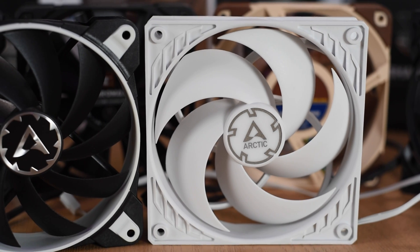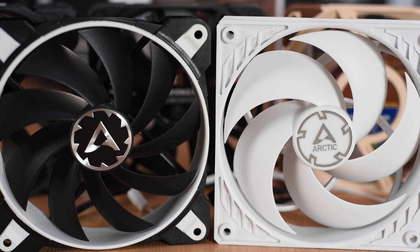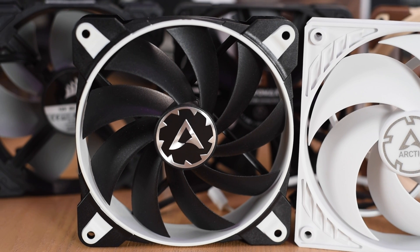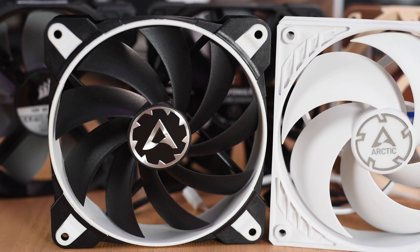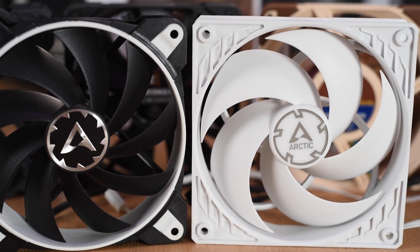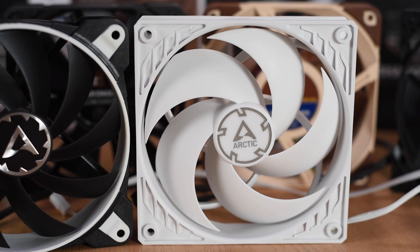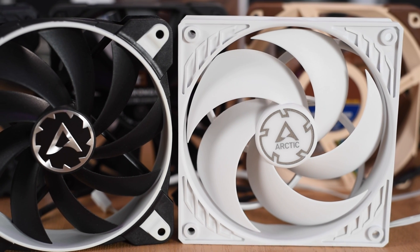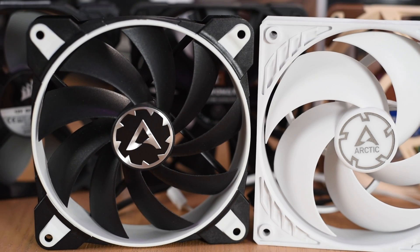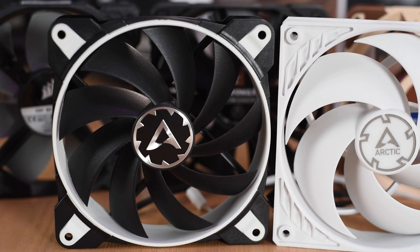Before we go any further I want to talk a little bit about fan design. I am specifically testing fans designed for coolers — that's a static pressure environment, not a high airflow environment. On the left is the F120 from Arctic, an 1800 RPM fan designed for high airflow. I'm actually testing the P12 on the right, which is a static pressure design with the same 1800 RPM. The distinguishing feature between an airflow and a static pressure fan is the number and shape of the blades. Airflow fans typically have more blades that are thinner, whereas static pressure fans typically have fewer blades that are thicker.